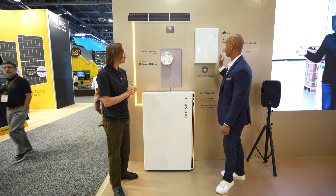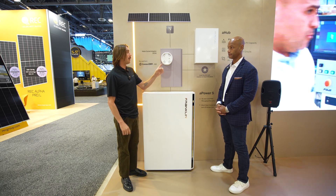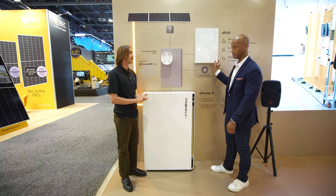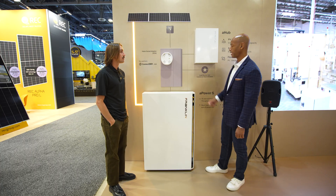The A-Hub is currently being installed and will be widely available at the beginning of November. It can be paired with an existing Franklin system or with new installations, and is available through the same distribution channels as the batteries. The major takeaway is that Franklin now has an all-in-one DC-coupled battery alongside an AC-coupled battery, with multiple means of integration — whether through the A-Gate or through a meter socket adapter. If you're using a meter socket adapter, you're not sacrificing any of the feature capabilities that Franklin is known for through the A-Hub.